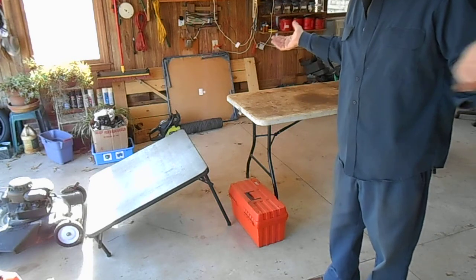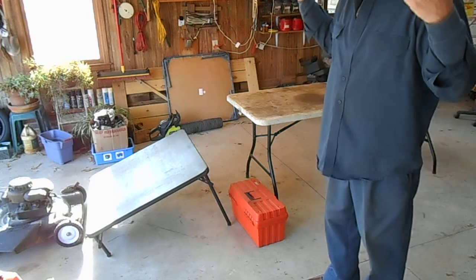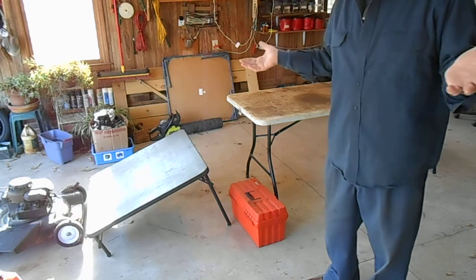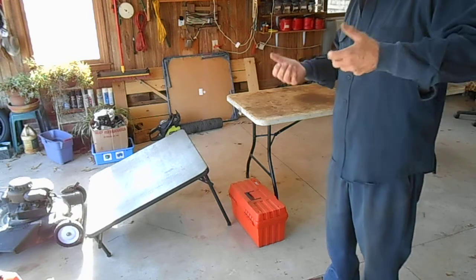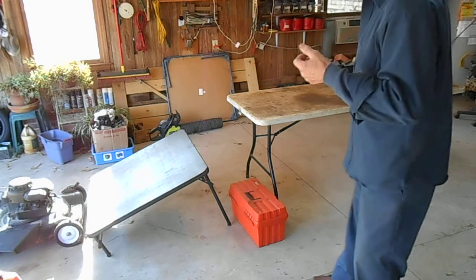For the amateur person it's hard to find a work surface that you can lift a mower onto without needing help. I often work in my garage by myself and I don't want to bother my wife to come out and lift a dirty lawn mower up on a table.